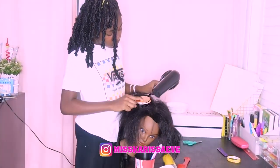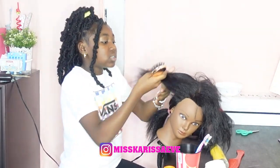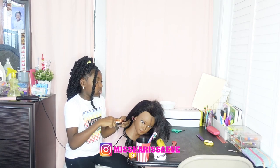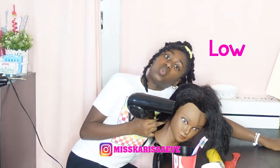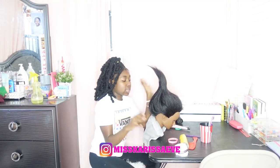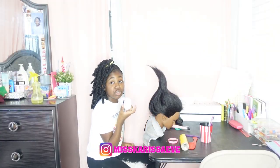All right guys, this side is pretty much dry — obviously the bottom is still a little wet so we're gonna have to do the bottom on low. I have blow dried the last section of her hair, so now we are ready to get going! I also got some gel right here.